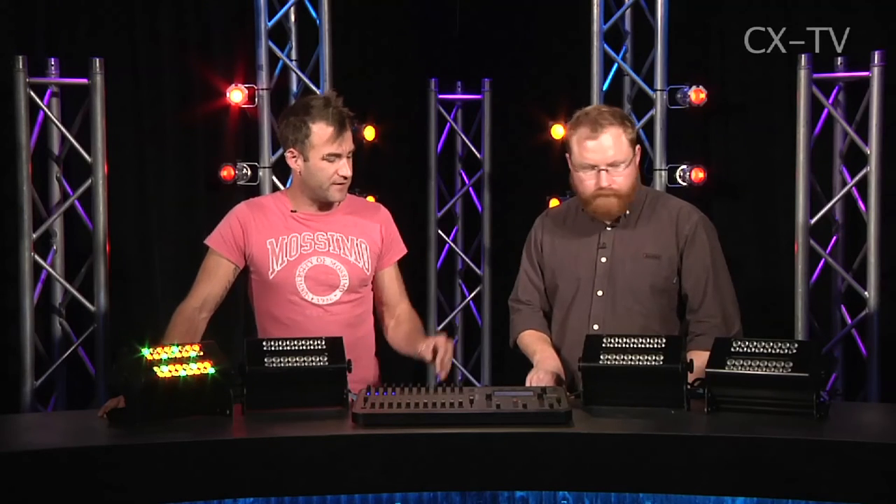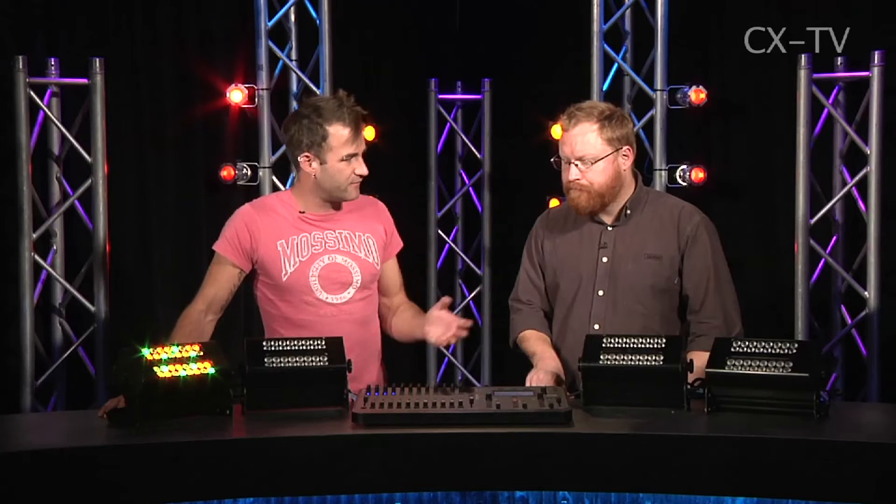Once you've done the patching setup, which takes all of about two minutes — it's going to take you longer to physically plug the fixtures in — it really is about as simple as pick a colour and then push your fader up. We've got our four fixtures here running on four different DMX addresses, four channels a piece.